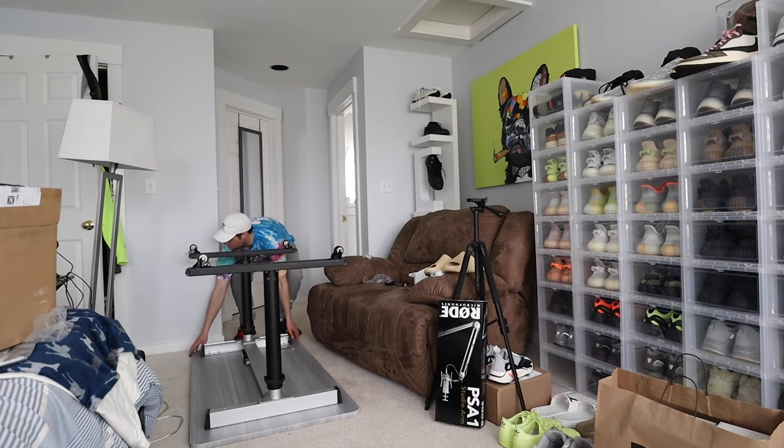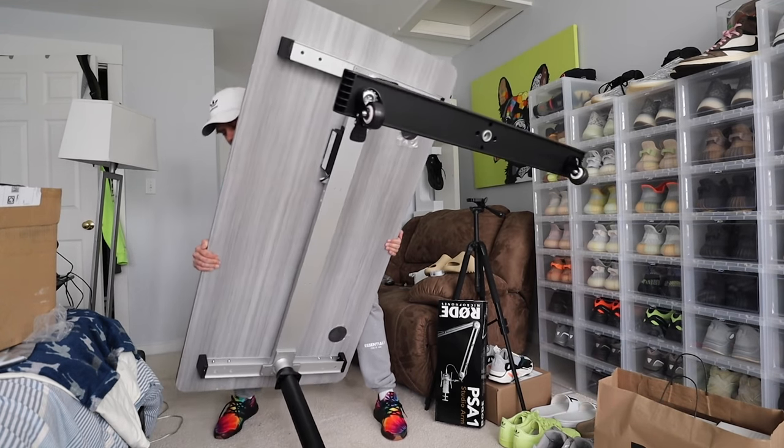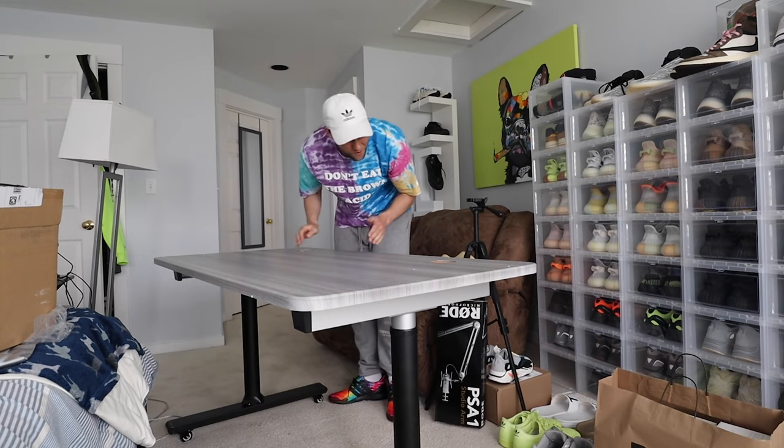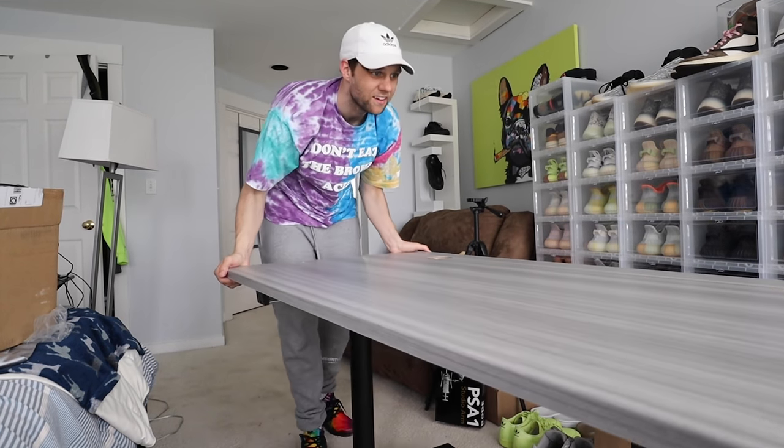The desk is now in place and it is looking really really good. I am super excited about this new setup. Still waiting for the monitors — it's about one o'clock right now, and UPS usually delivers right around 3 p.m. But here's the desk and it's looking really really nice.